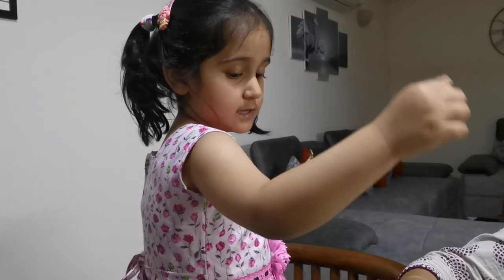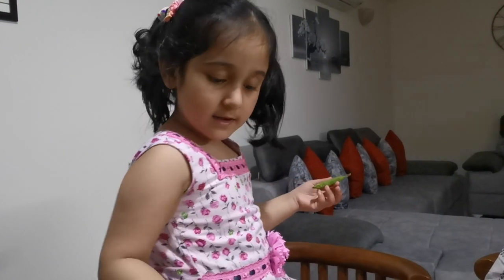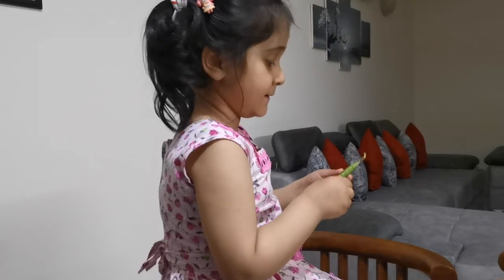We put some peas inside them. Here we put peas and here we put the other peas on the left. I've got seven there. That's good. I'm really happy about that.